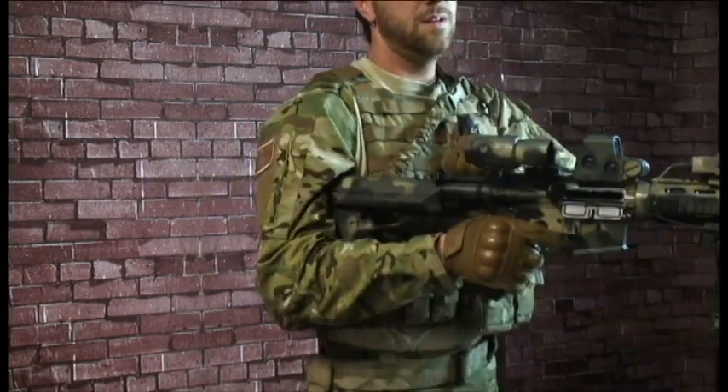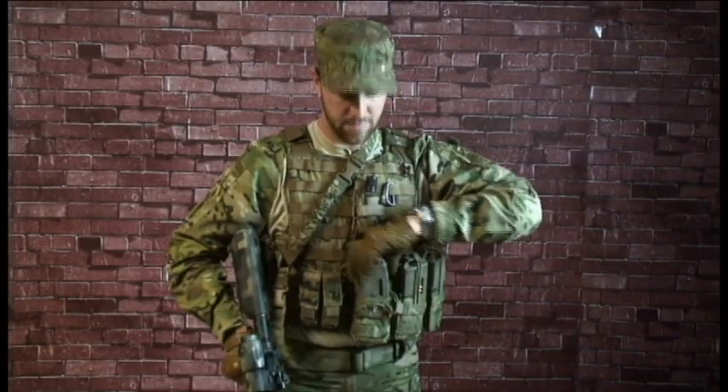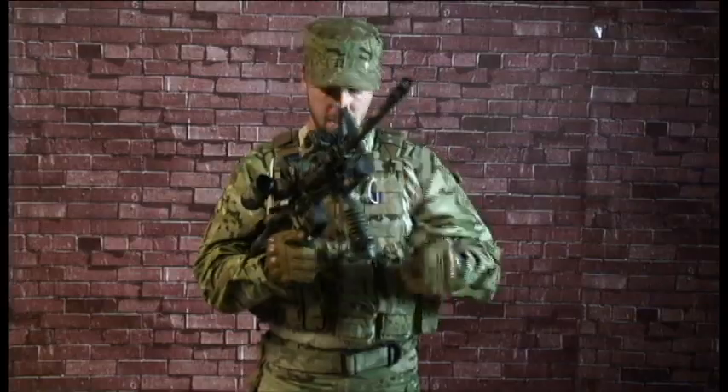So first things first, your bolt gets locked to the rear. Then, without looking at your gear, your gun in your workspace — not down here — your gun is going to be locked right in here.